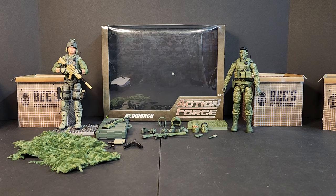Hello everyone, welcome to Bees Battlegrounds. I'm Bobby B and today we'll be looking at the Valaverse Action Force Blowback Sniper Ultra Deluxe Set. This carried a heftier price point than their deluxe set — $55 compared to their $45 — and we'll dissect it and see if it's worth it. So let's take a look.